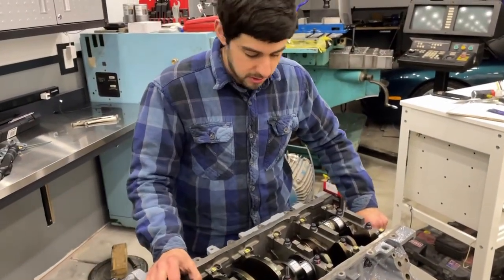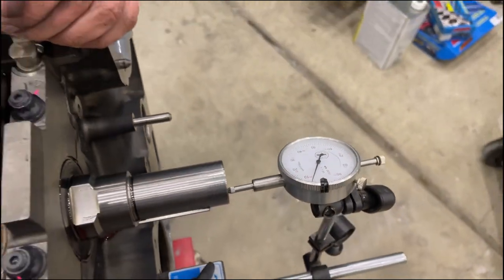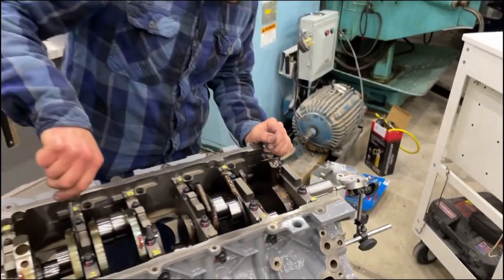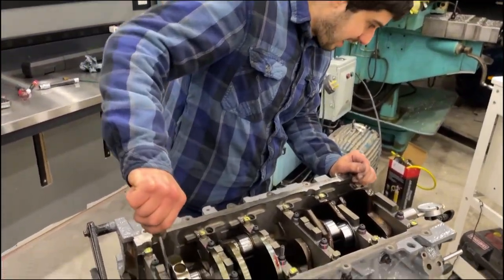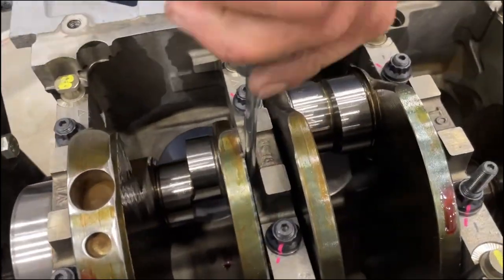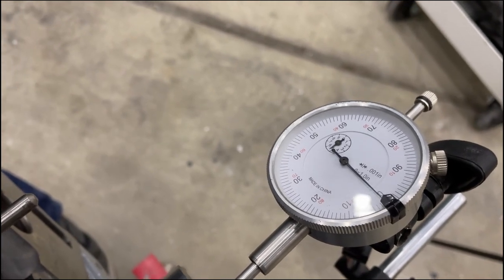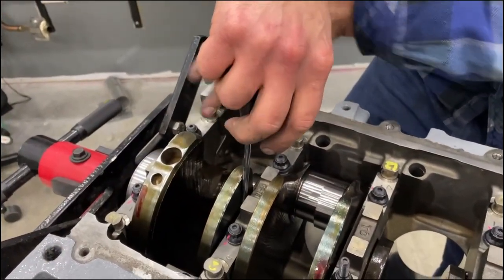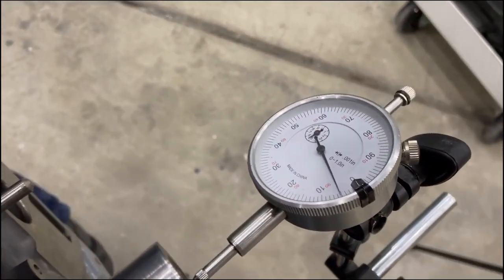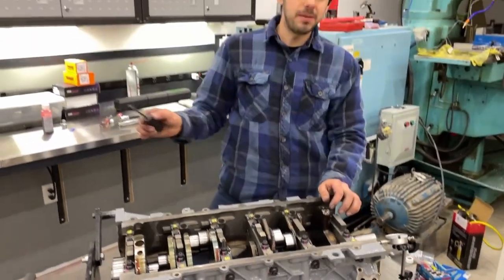With everything torqued down, we can check to make sure everything spins good. Then we check the end play — we put in those thrust bearings, so we're going to put a dial indicator on the front face and see how much play there is in the crankshaft fore-aft thrust. We got about 6 thousandths of thrust. Use a screwdriver to thrust it one way, set your zero, then apply force pushing it the other way near the thrust bearing journal and get the measurement. Our end play is within spec.